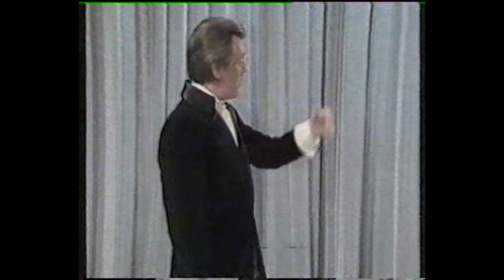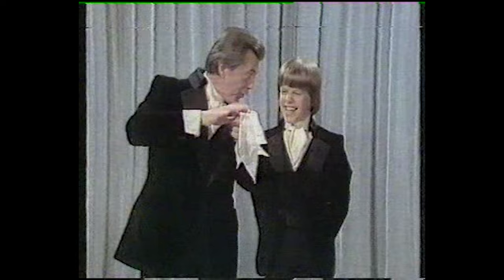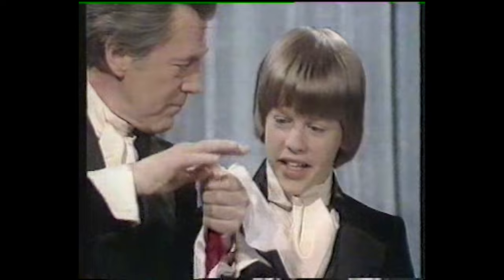You ready for your magic lesson? Okay, let's see what I've got. Here it is. It's a handkerchief, right? White handkerchief. I call your attention to the color for a good reason, as you will see. I push it in my fist, and it comes out the bottom. Red.